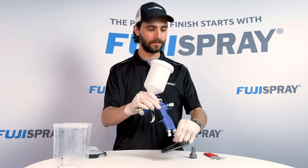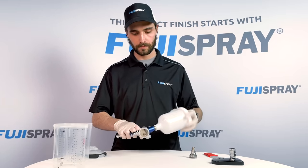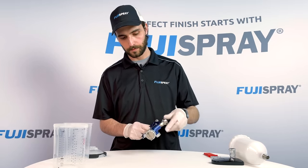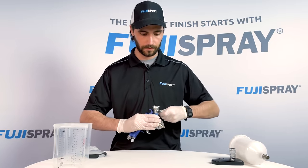To install this adapter, simply remove your nylon cup from the fluid coupler. Once you have removed the cup and exposed the fluid coupler, simply thread in the adapter by hand. Once snug, use the wrench to tighten.